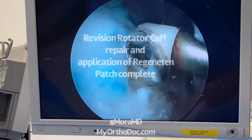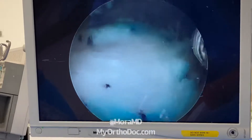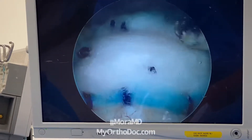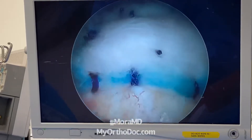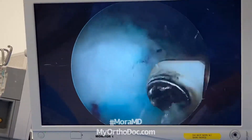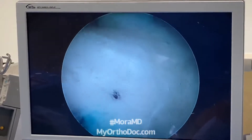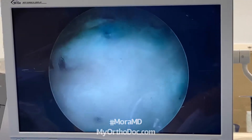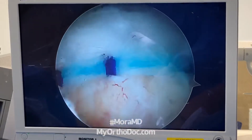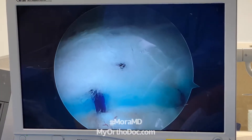I'll show you the regeneratin graft — I just finished doing it. I'm just smoothing out or feathering the edges. Like I said, this is like a patch on your Levi's or your jeans. You can see the blue edge. I'm going to secure the edges a little bit better. This was a revision rotator cuff repair — I attached this collagen graft to thicken up the damaged tendon.